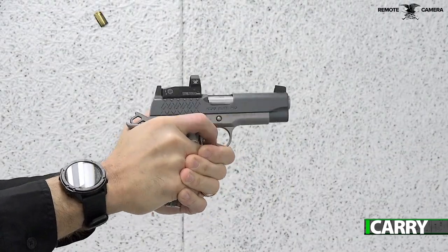Hey folks, this is Jay Grazia with Shooting Illustrated, here with another episode of iCarry. In today's video, we have a Kimber Aegis Pro with a Red Dot sight and a Galco holster. Let's take a closer look at this kit.